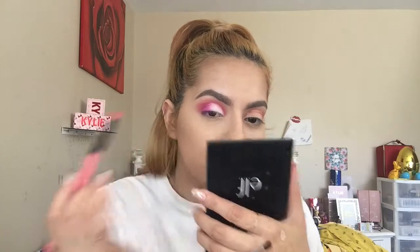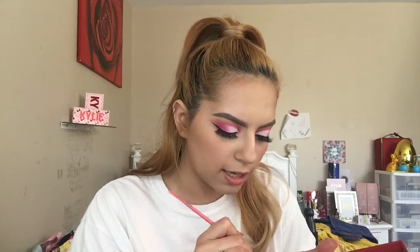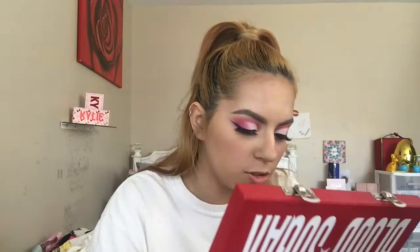I'm going to do the other eye off camera, put on some lashes, and maybe eyeliner. Back now — I've got the eyelashes and eyeliner on. I'm using Candy Floss to highlight the brow bone for a pink shimmery effect, and I'm also putting it in the inner corner. Oh, that's a cute little pink inner corner!